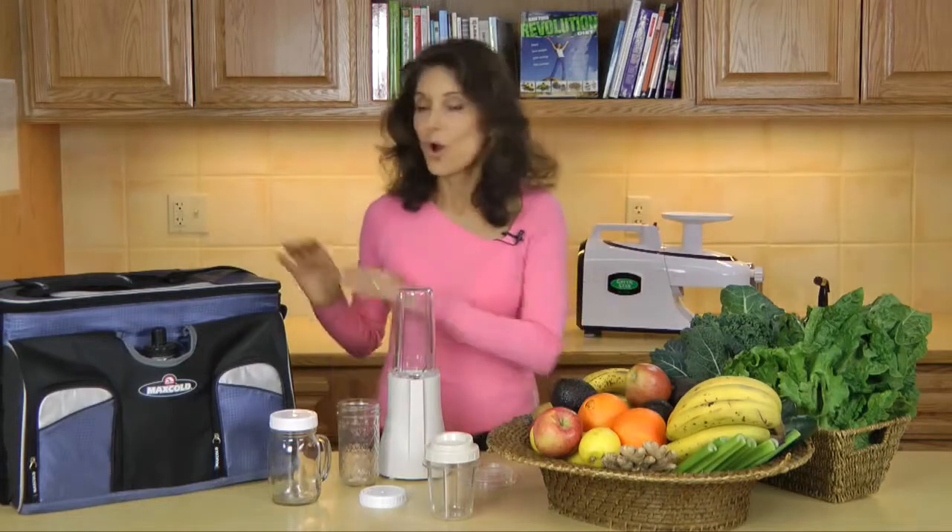The lightweight and compact design of the Personal Blender allows you to take it with you wherever you go. Just pack it up in your suitcase or in your travel bag, or leave it at the office, at your desk for smoothies while you're at work or on the go.